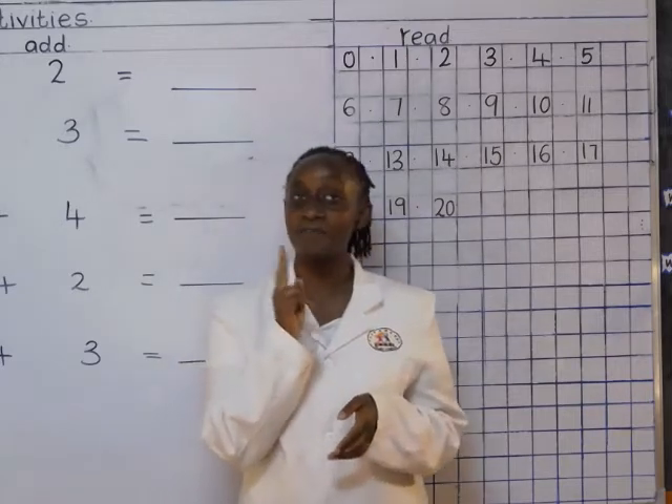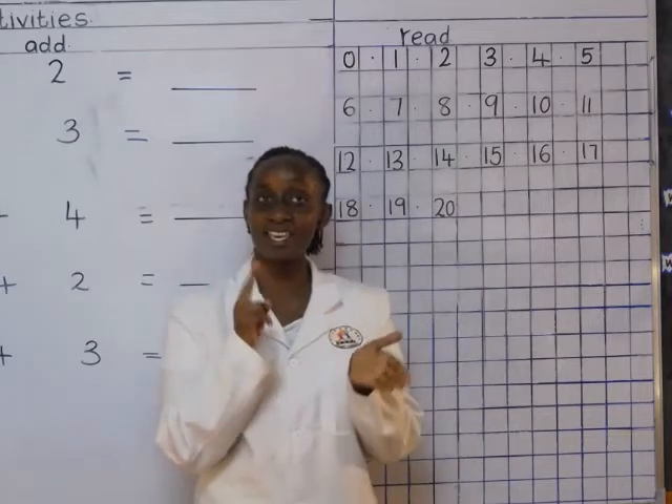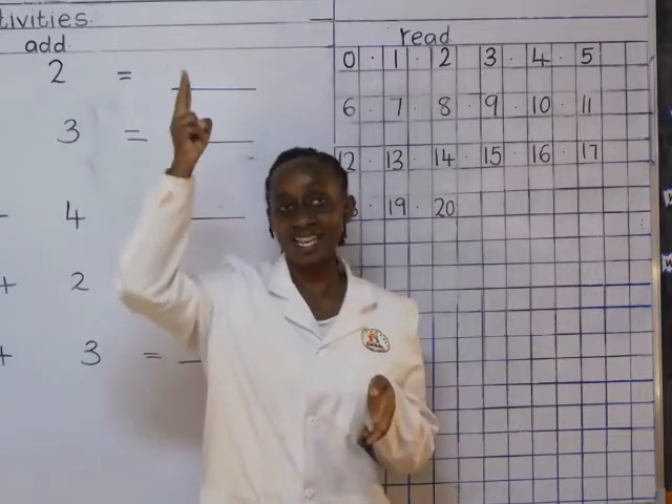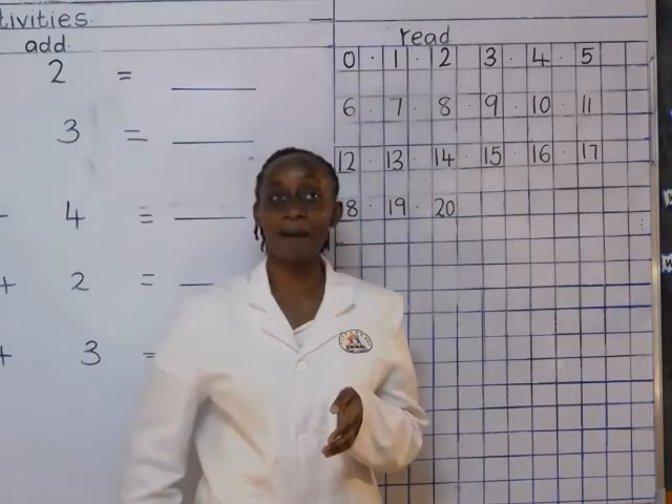Two. Two little fingers, two little fingers, two little fingers. Point to the ceiling, point to the floor and put them on your lap, lap, lap.